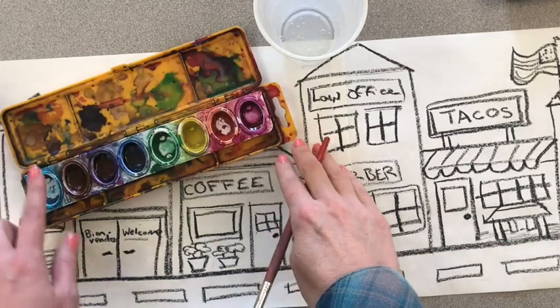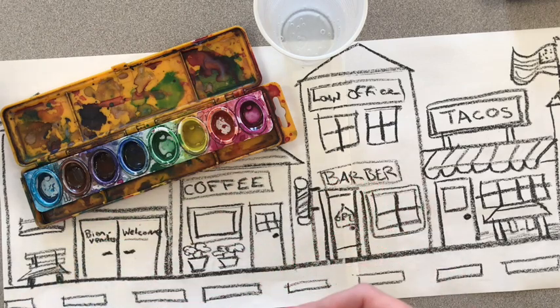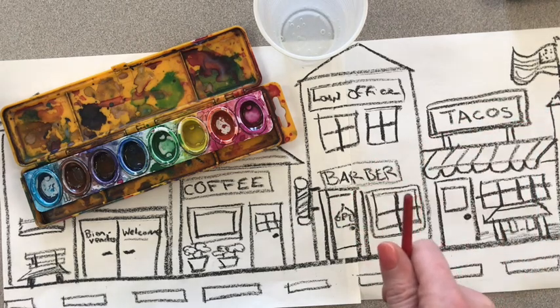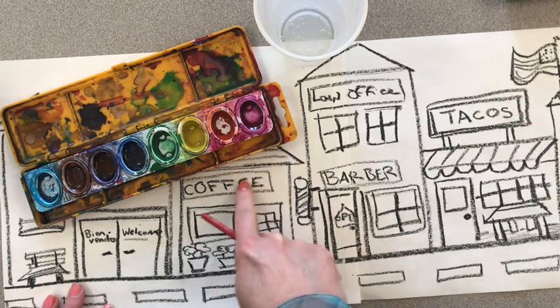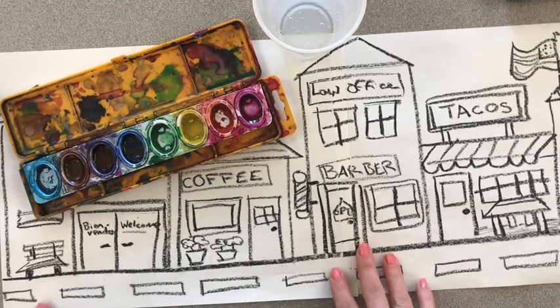These are my watercolors. When I open them up, they are pretty much dry. To make watercolors work, you need to add lots of water. Watercolors are meant to be transparent, or see-through. As we paint, we should be able to still see our black outlines. That's why they are a very good material for this week.